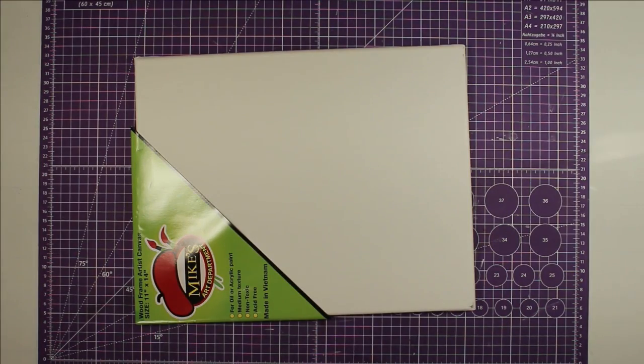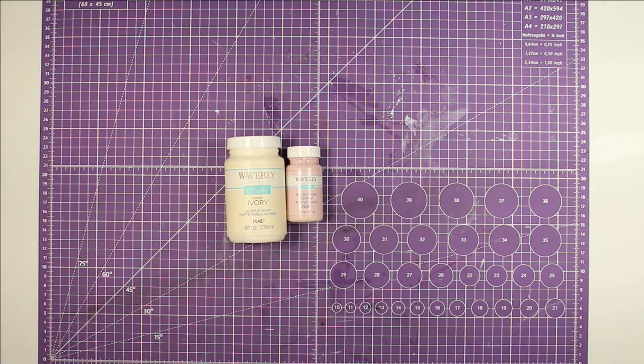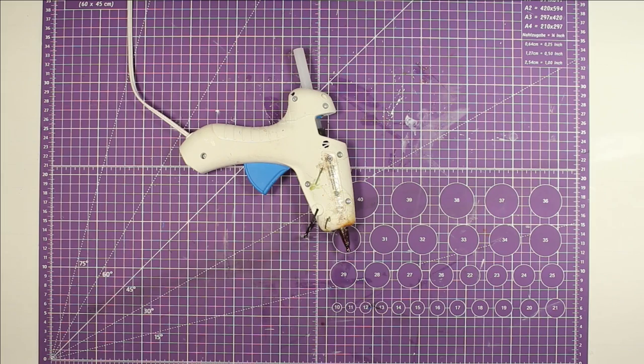Hey y'all, it's Trish. For this project we're going to use an 11 by 14 canvas — I got mine at Ollie's but you can get them at Hobby Lobby, Michael's, even Walmart, or a smaller one from Dollar Tree. This design I made in Cricut Design Space and cut out using glitter iron-on vinyl, some Waverly chalk paint in ivory and ballet slipper pink, a D-ring hanger, my glue gun and glue sticks, and super glue fix-all adhesive.